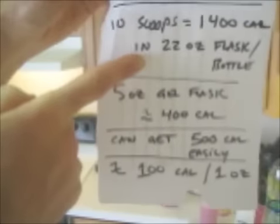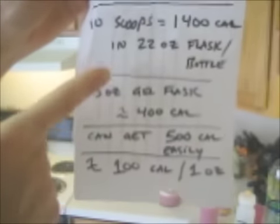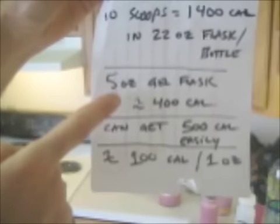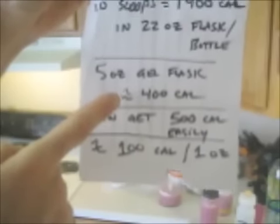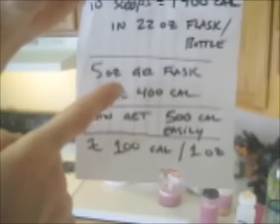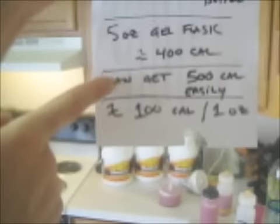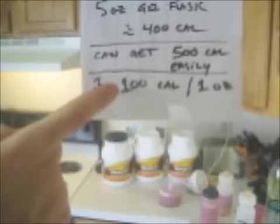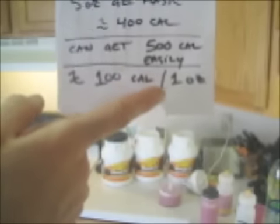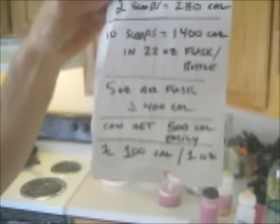As you can see with my mini-math, you can take that and put about a quarter of that 22 ounces into your 5-ounce gel flask, which seems to be about standard for a gel flask. That equals about 400 calories. If you make it thicker, you're going to get like 500 calories or a little bit more. That comes out to about 100 calories equaling about 1 ounce — about the same as what you get in any gel that you buy anywhere.